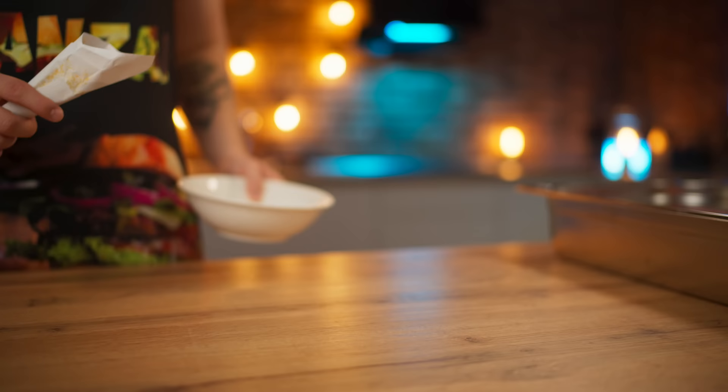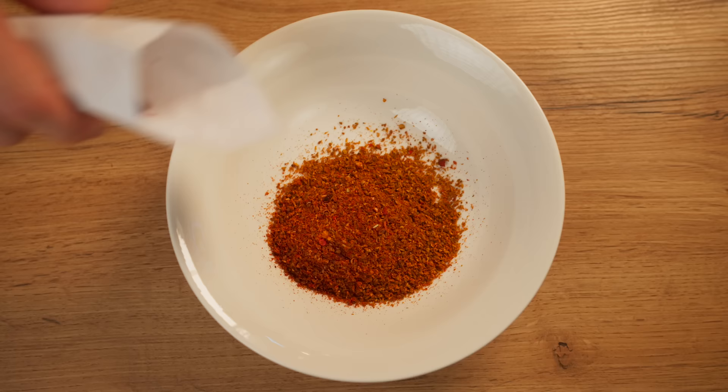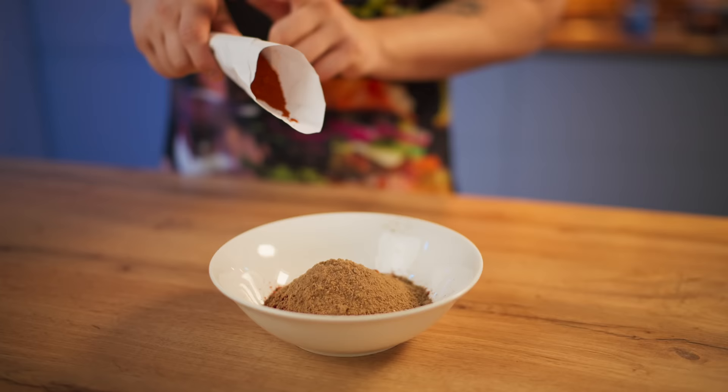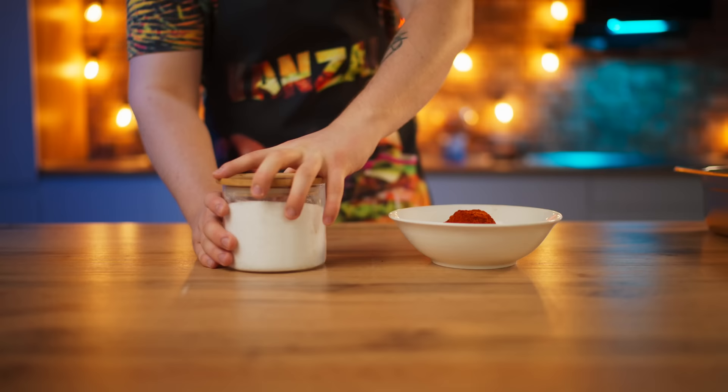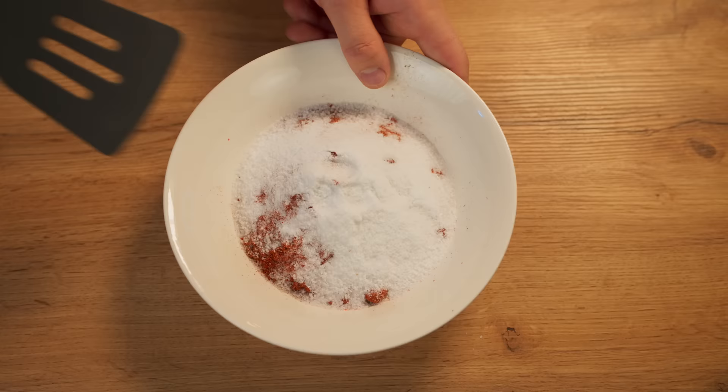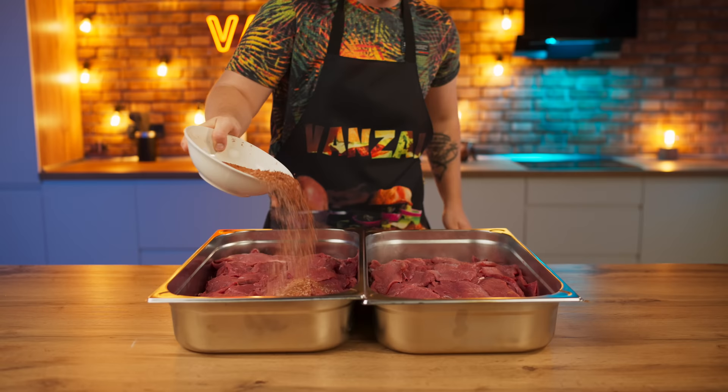For the spices, we need pul biber, sweet pepper flakes, ground cumin, and paprika. Add some salt as well. We will knead our mix of spices and then scatter that all over the meat.